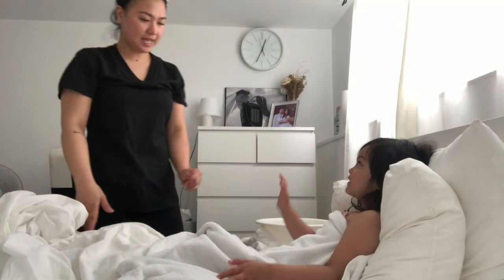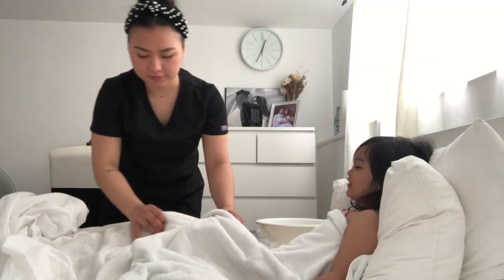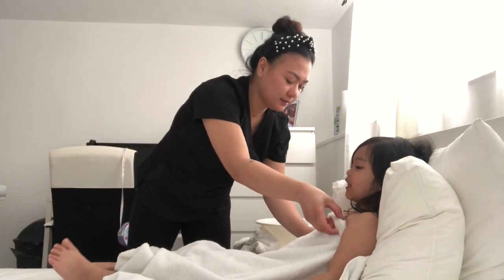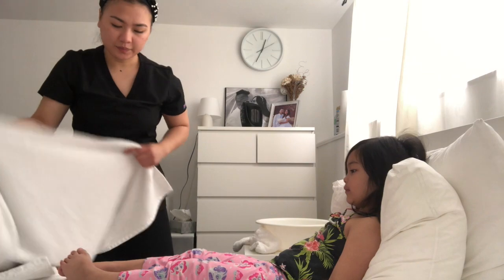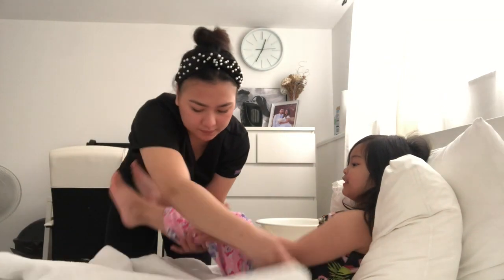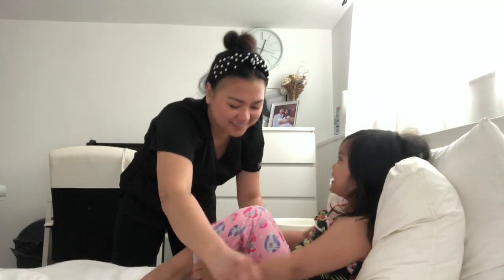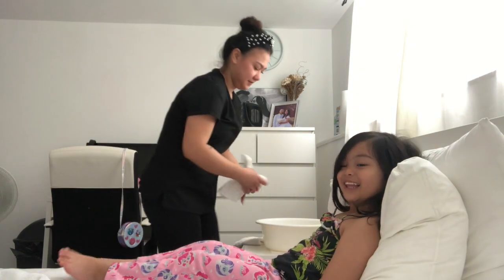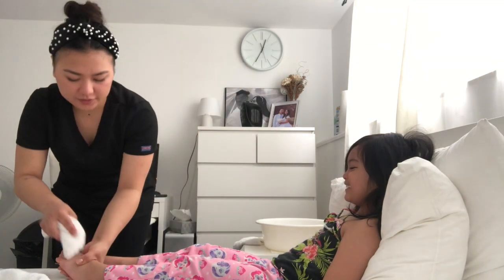Okay Miss Angela, now we're going to wash your legs, okay? Let me just take this towel off. I'm going to put the towel on your legs, okay? Start washing the legs and feet. Start with toes.